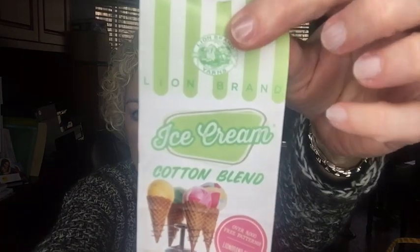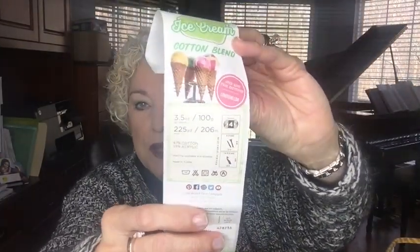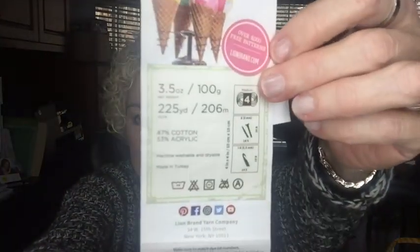If you follow me on Instagram you'll see pictures of my top-down sweater. I also received some yarn in the mail that I ordered about a week ago from a specialty shop. It is the Ice Cream Cotton Blend yarn by Lion Brand — a new line. Creative Grandma already did a review of it and I ordered it because of her review. It's a number four yarn made from 47% cotton and 53% acrylic — about half and half — and it is machine washable and dryable.